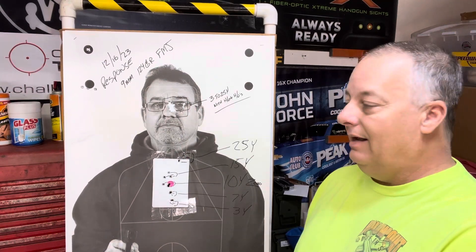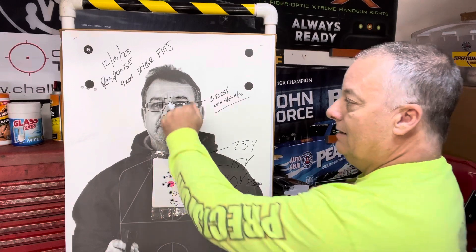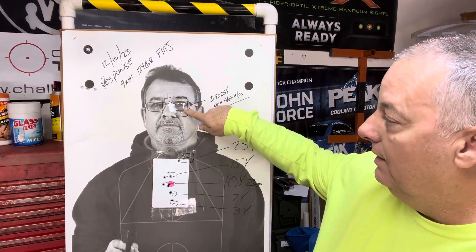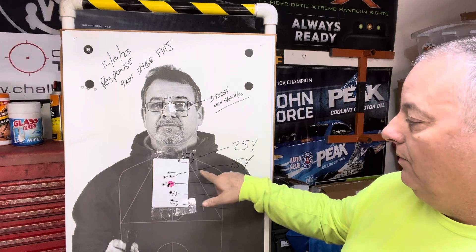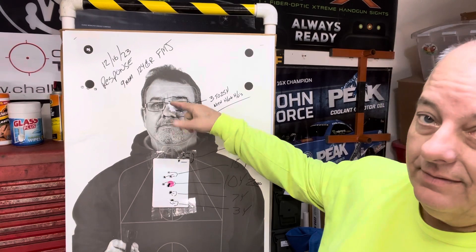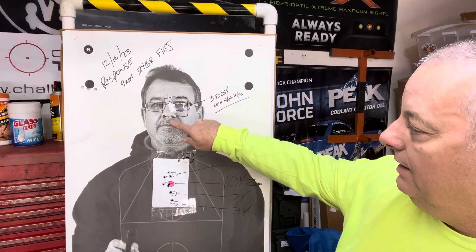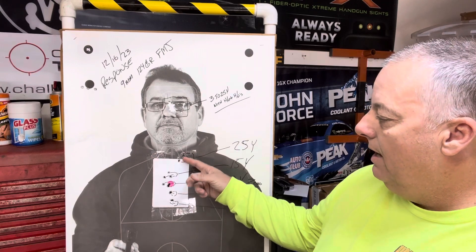These are my 25-yard shots — I felt that and expected it, but I can cover them with my fist or a three-by-five card, so I'm good with it. At 25 yards I put my dot up here and that's where they landed, in the vertical area I wanted. At 15 yards I went about an inch above, at 10 yards they stayed at the zero, at seven yards I aimed just under, and at three yards I was aiming down here — that's where they went.